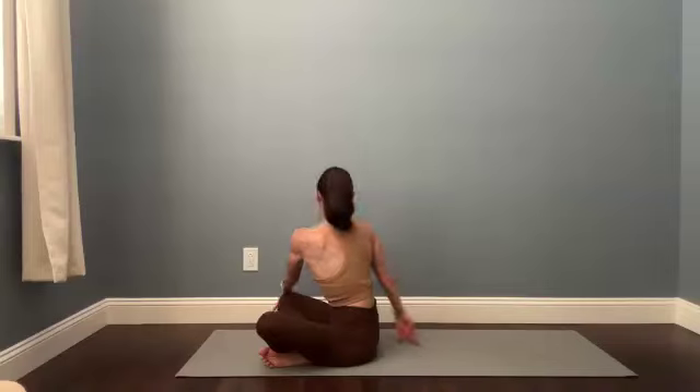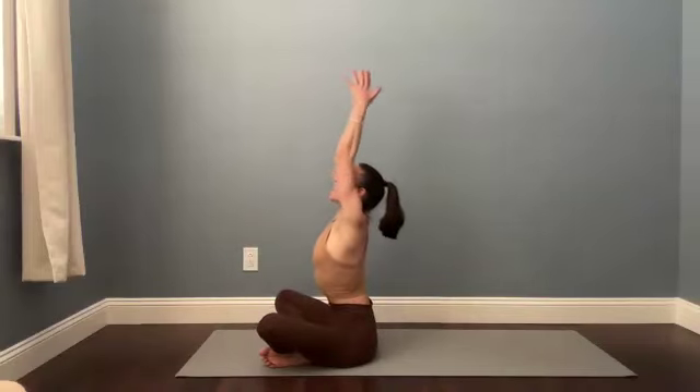Reach the arms up, square the chest, maybe look up on an inhale. Then take that twist to your left. Long spine as you breathe in. Deepen the twist from the midsection — from your waist, your abdominals — as you breathe out. Two more deep breaths. Find length in the spine. Inhale, deepen your twist on your exhale. One more: big long breath in from tail to crown of the head, and exhale as you twist.